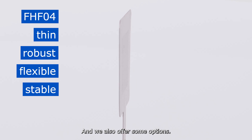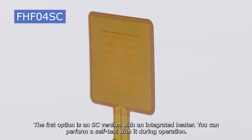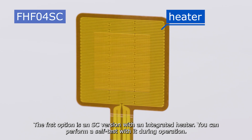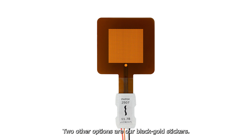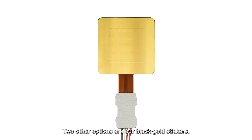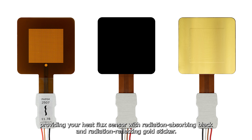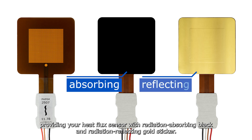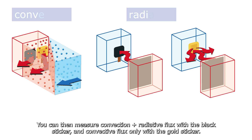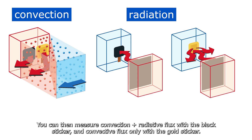We also offer some options. The first option is an SC version with an integrated heater, allowing you to perform a self-test during operation. Two other options are our black and gold stickers, which help you study energy transport in detail. The black sticker provides your sensor with radiation-absorbing properties to measure convection plus radiative flux, while the gold sticker is radiation-reflecting, measuring convective flux only.